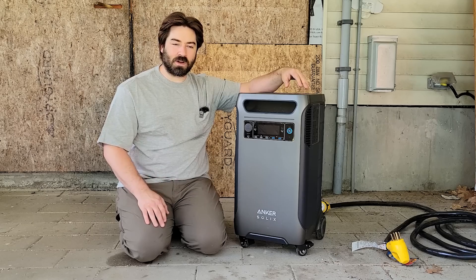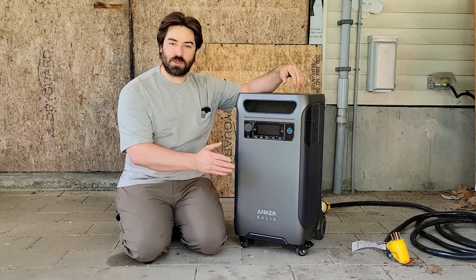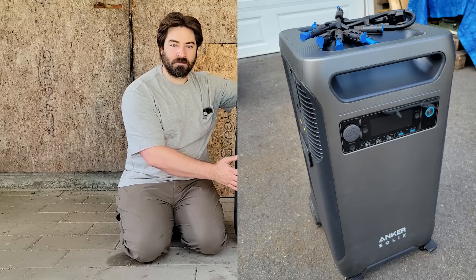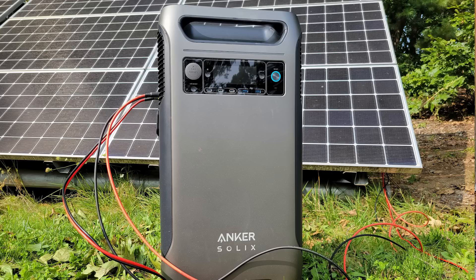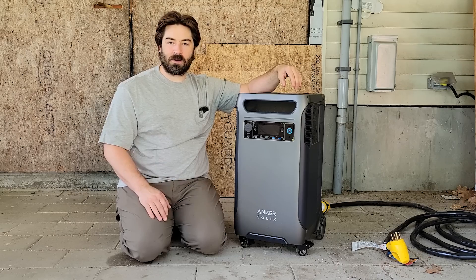I'm David and welcome to my channel. Today we're reviewing a brand new product to the market, the Anker Solex F3800. Now this has a 3.8 kilowatt hour battery and a 6,000 watt inverter that can output both 120 and 240 volt split phase power at 60 hertz.